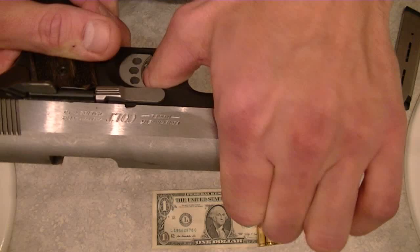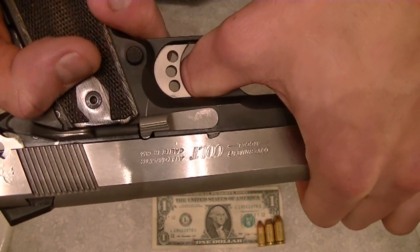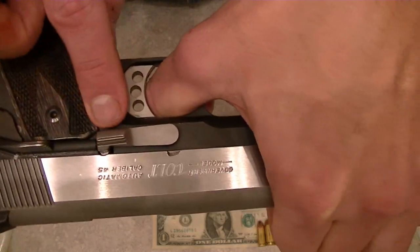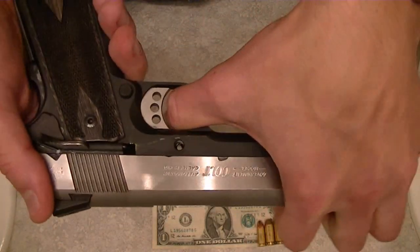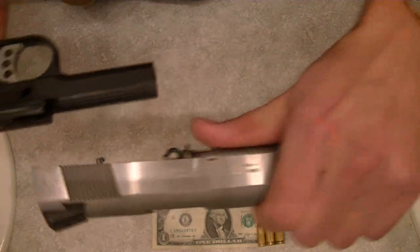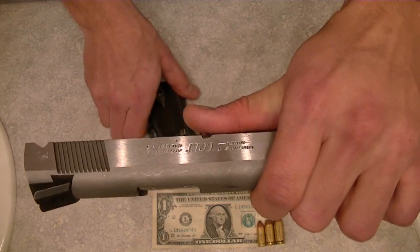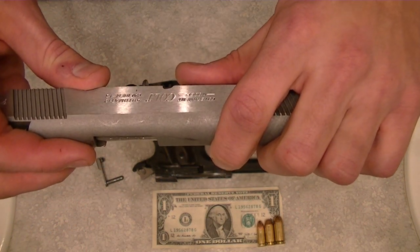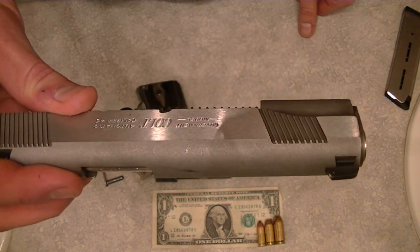Similar to the Series 70 pistol, we're going to slide it until you can see that the disassembly notch lines up with the slide stop, and pull it out of the frame of the pistol. At this point, the frame and slide are going to come apart. We'll set the frame down next to our dollar bill for comparison. On that dollar bill, from right to left, it's a 45, a 40, and a 9mm cartridge.